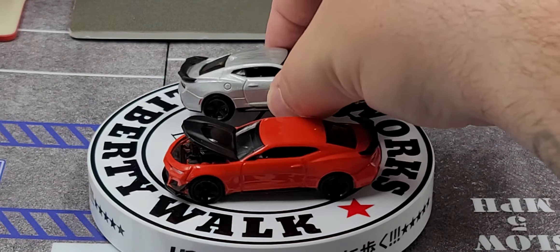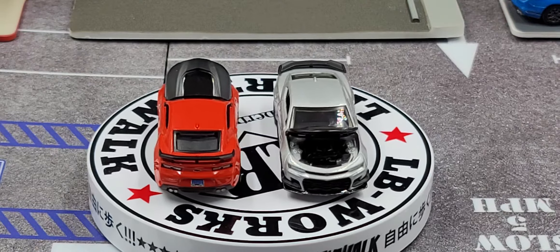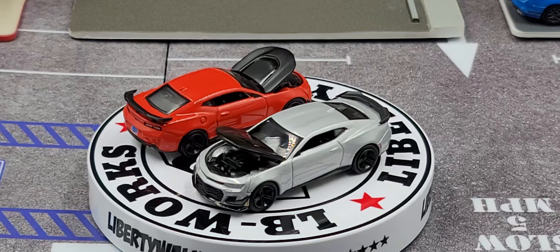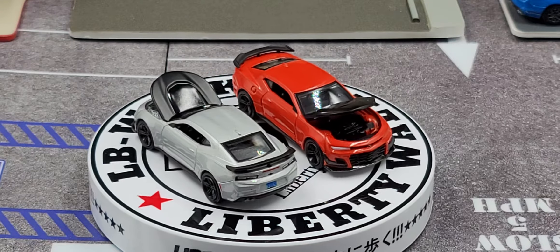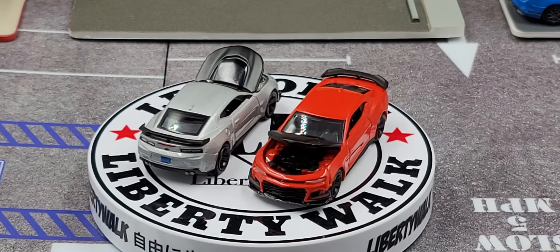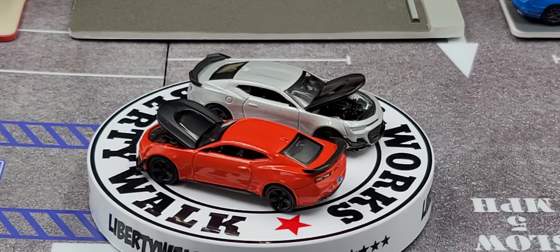That is my review of the Auto World Premium Series 2021 release two — 2019 Chevy Camaro ZL1 1LE in Satin Steel Gray and Crush orange. If you enjoyed this review, give it a thumbs up and subscribe for more. I post new diecast reviews throughout the week, so click the bell for notifications. You can also find me on Instagram at jasonastrange69 where I post all sorts of diecast pictures. Hope you enjoyed — see you next time for an all-new diecast review. Bye!